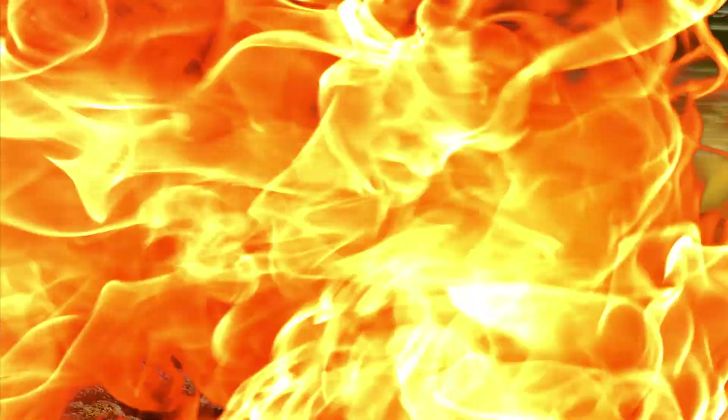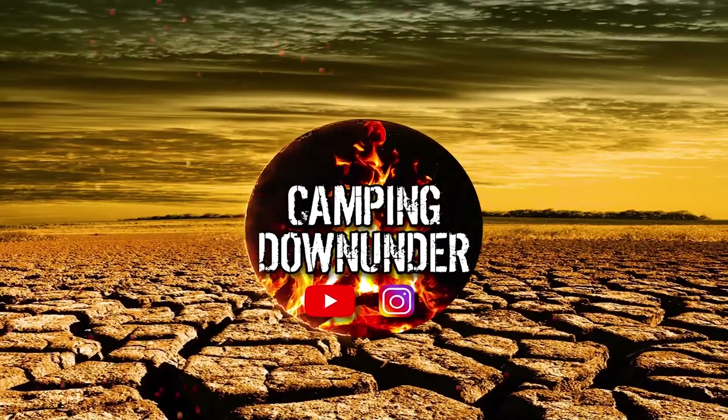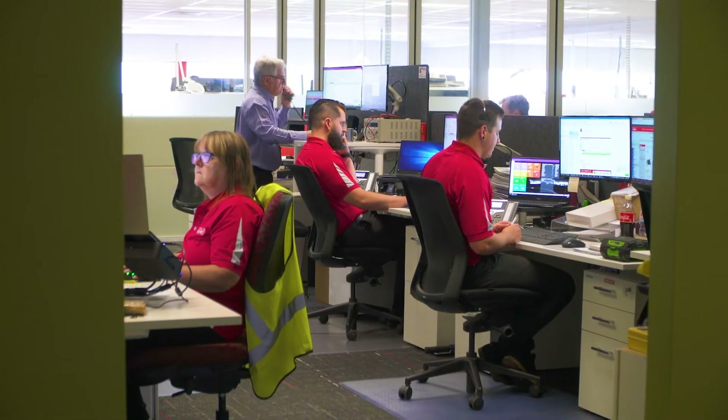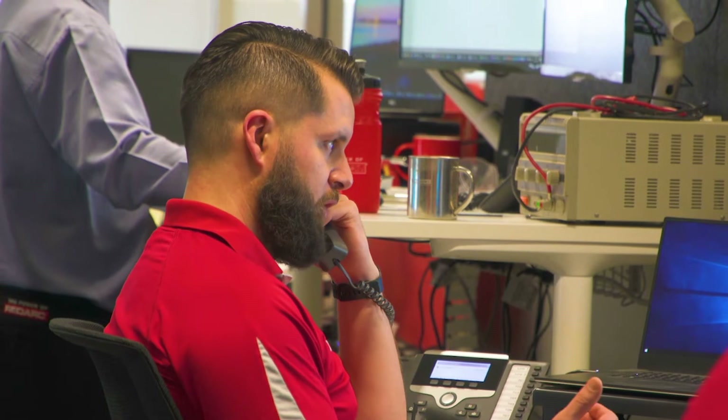All right, let's get to it. Today we've got Cam with us. Why don't you introduce yourself and tell me a bit about what you do here? My name is Cam. I'm a customer support technician, one of the guys that's typically on the phone here at Redarc. Basically what we do is if people have any concerns or queries in relation to product — what product, how the product works — that's what we deal with on a day-to-day basis.